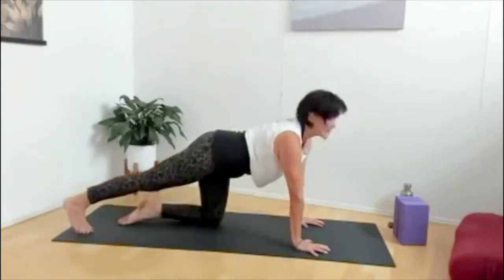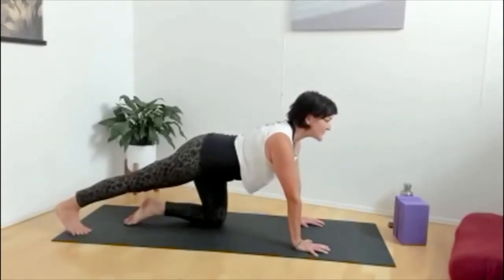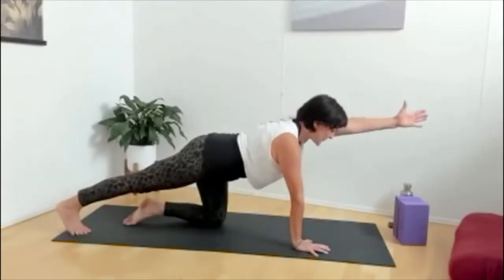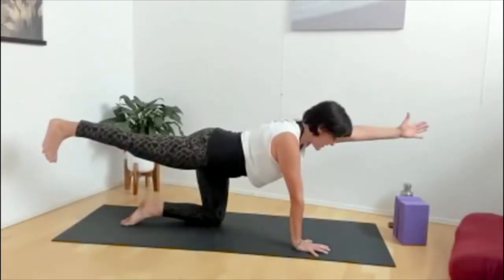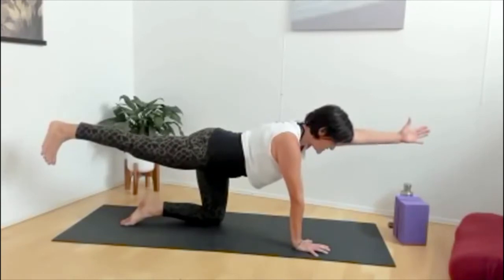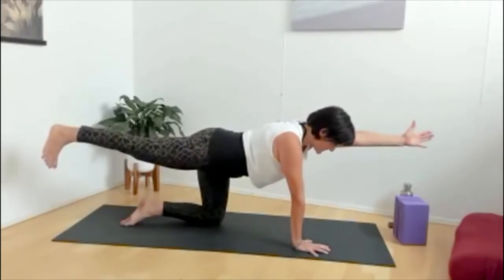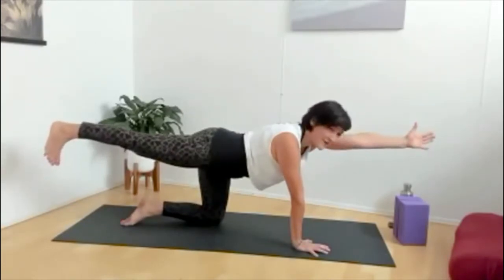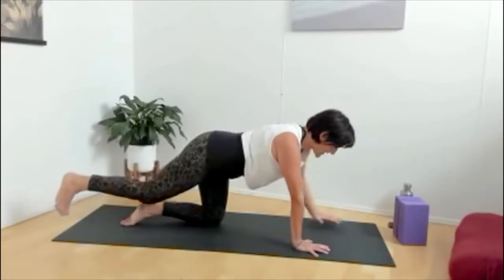Take your right leg long and curl the right toe underneath to really stretch through the right calf muscle. Reach your left arm forward. Draw your front ribs to the back ribs and then lift that right leg up. See if you can connect with that slow, steady inhalation and exhalation — maybe counting to five for a couple of rounds. Get long — the heel stretching away from the fingers, fingers stretching away from the heel. Then lower the hand and the shin down.